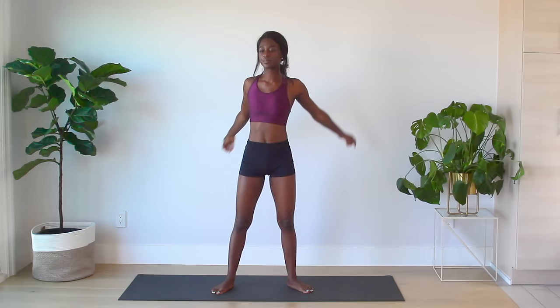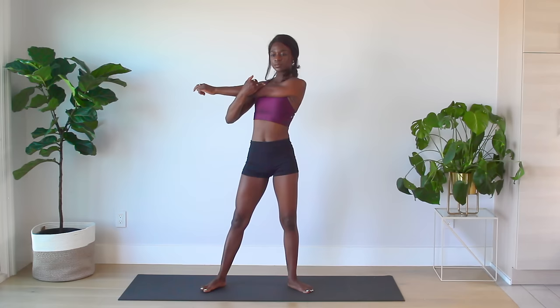We'll start with the cross body arm stretch to get a nice stretch in the shoulders. Switch sides.